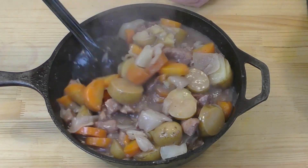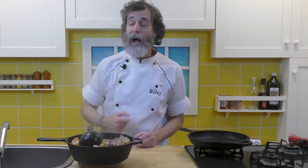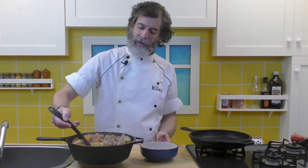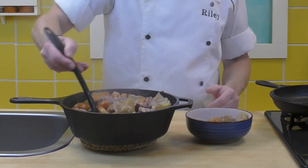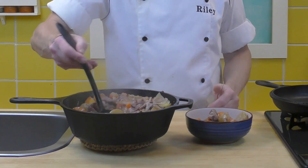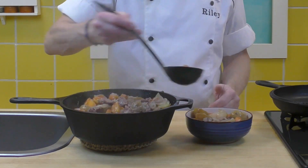Oven braised pork and winter vegetable stew. Look at that — this is just a hearty, beautiful winter dish. A little bit of all those vegetables in there, all that meat. It's got a good amount on top there.